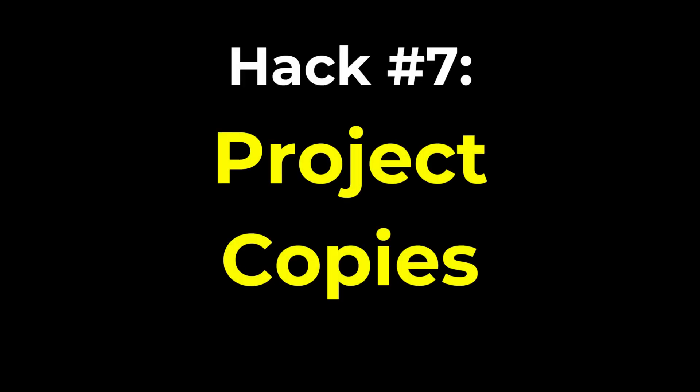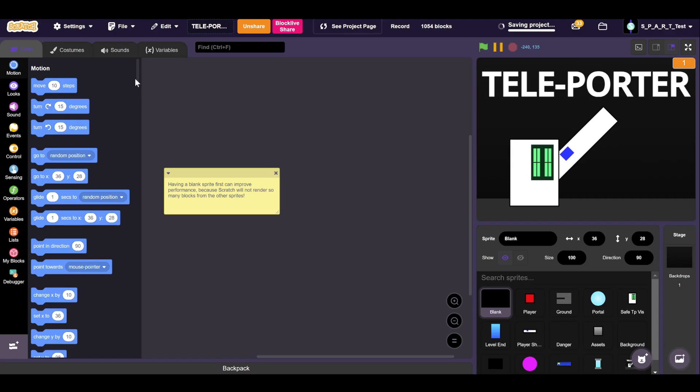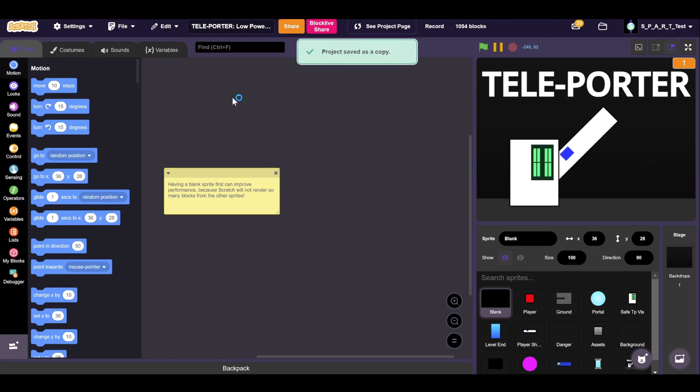Moving over to the Scratch website, it can be a bit annoying that you can't remix your own projects to keep track of all the versions or just have the base project. But here's an easy fix — you can just go into File, then Save as a Copy. Now you have a copy of the project and can make any changes you want without affecting the original version.